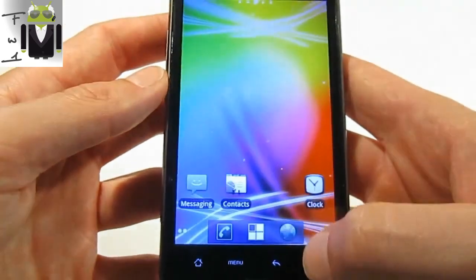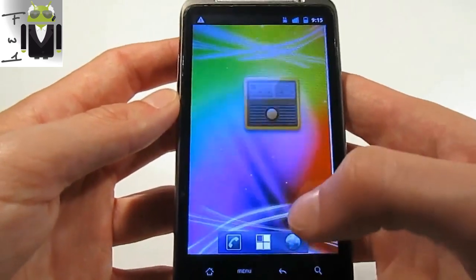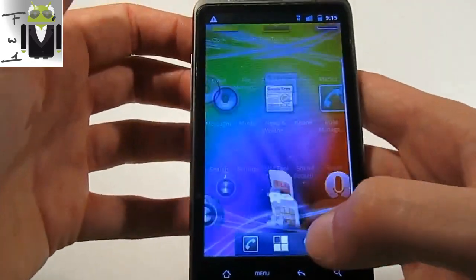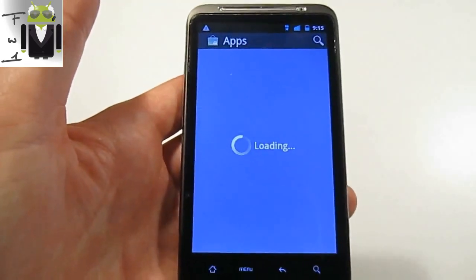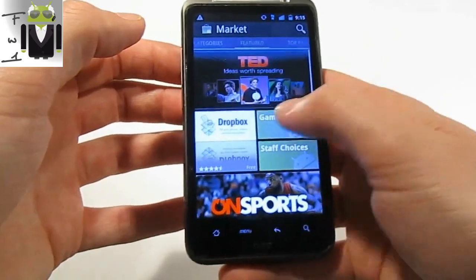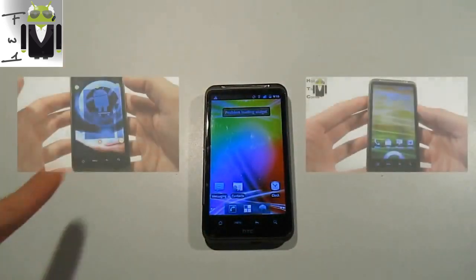Now you have Google apps. You have Google search but you can also use the Market, and you didn't have the Market before installing this file. So I think I can let you download what you want — and you know how to install the Android Market. Thanks for watching, and I'll see you in another video.